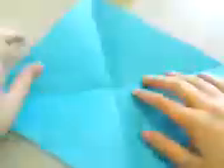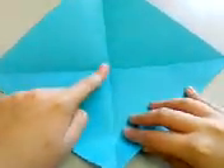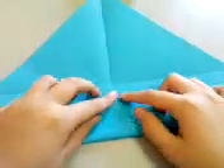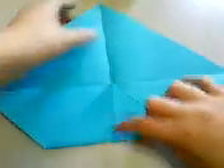Then you'll have this intersection here in the center. Make a fold so that this point meets that intersection, and check that the creases are aligned.